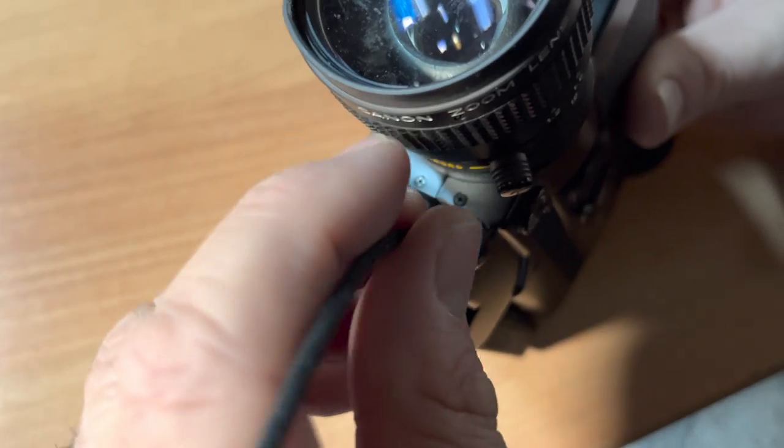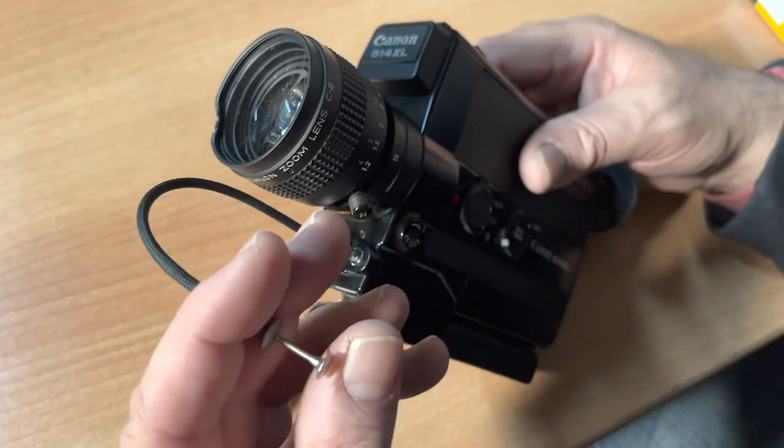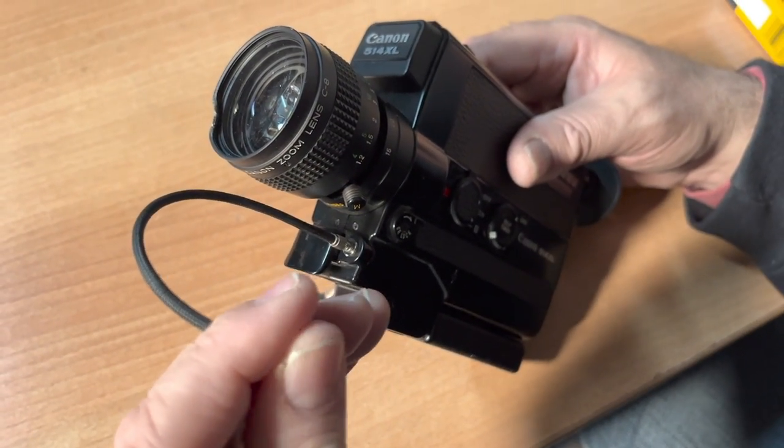Let's say you want to make your own stop motion movie. You could put what's known as a cable release, and then you could shoot frame by frame.